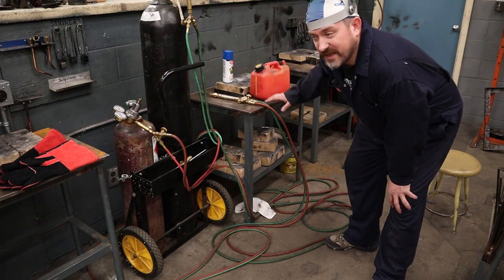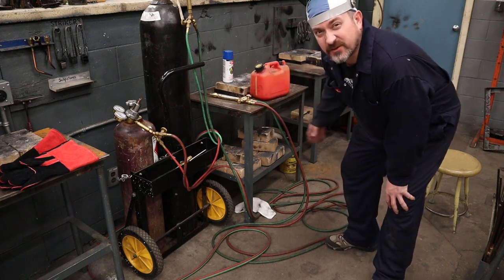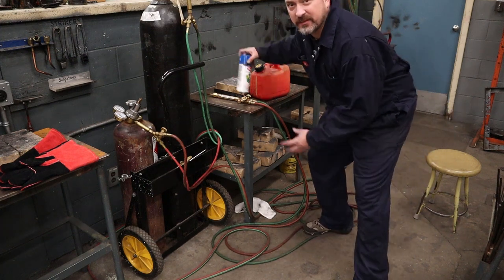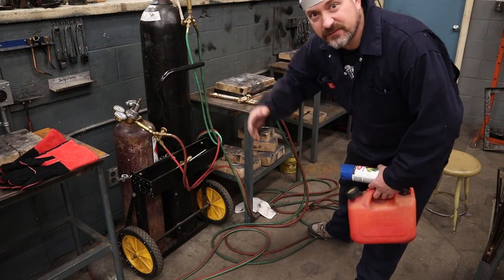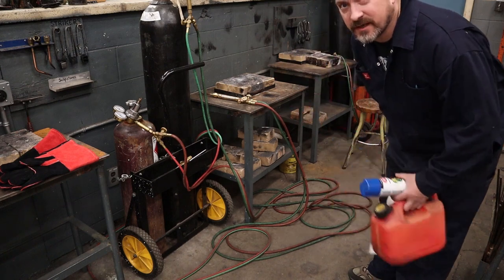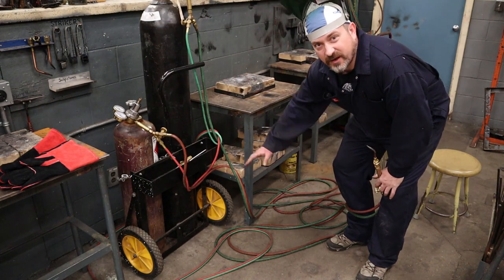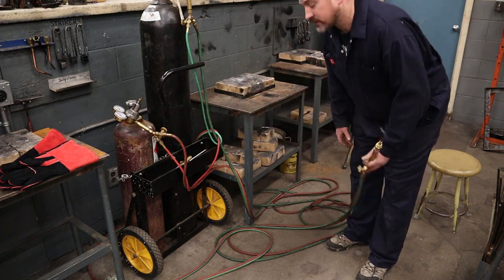Before you start welding in your area, expect there to be sparks and flames, so clear out any combustibles or flammables — spray paint cans, cans of gas, gas tanks, flammable oily rags, anything like that has to be cleared out so you don't have potential for a fire. It's also not a bad practice to make sure your hoses aren't running under your work area, so there's no chance that burning metal is going to melt into your hoses.